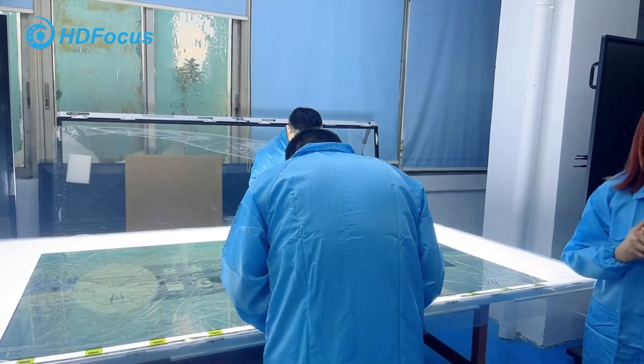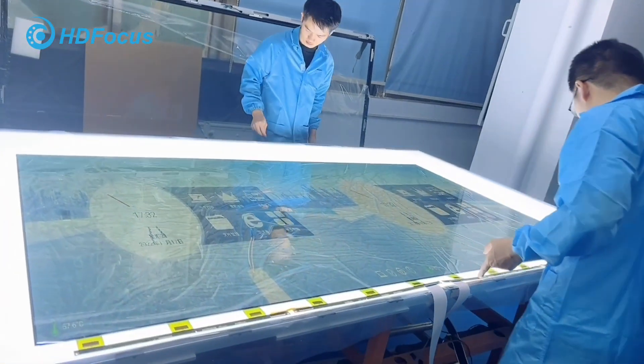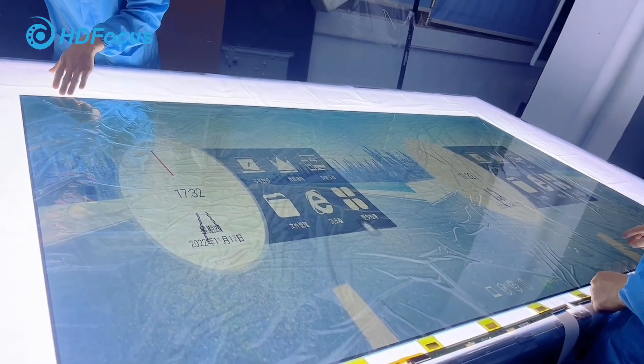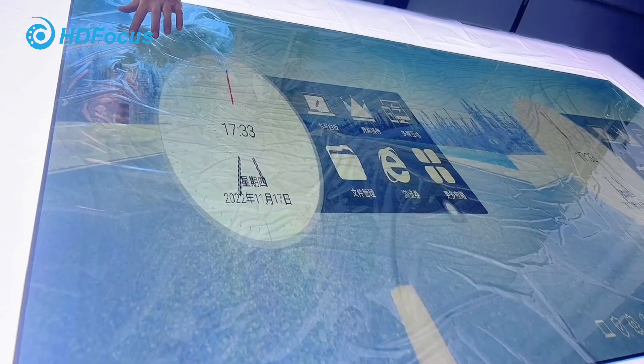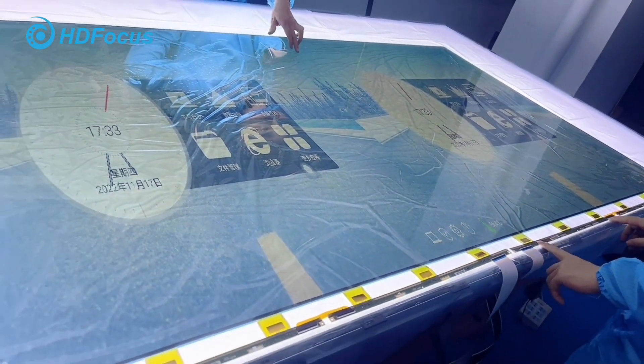This is our panel. Our QC will check the panel quality — for example, the display, the brightness, the resolution, etc. This process is very important because it is one of the most critical elements for the smart board.